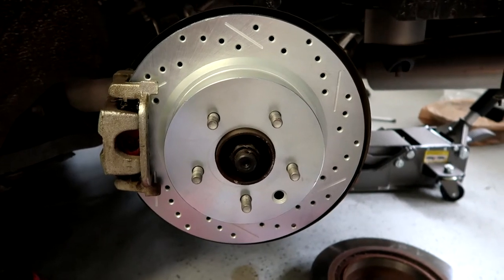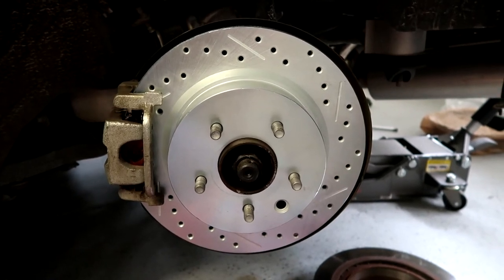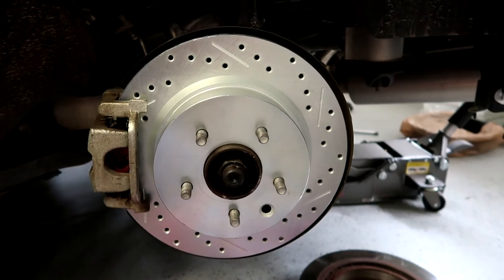Absolute worst time for the battery to die. On the driver's side, I went ahead and finished — I got the caliper back in place, pushed the little piston back inside the caliper, popped the pads in, and mounted the caliper back on the rotor. I just need to tighten everything down. The torque specs for the rear caliper bolts are between 53 and 71 foot-pounds, so I'll split the difference and go about 65 foot-pounds.